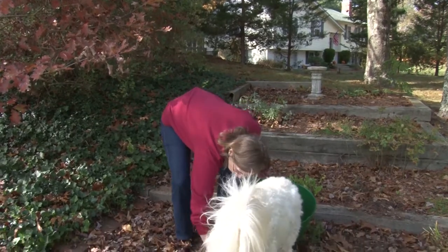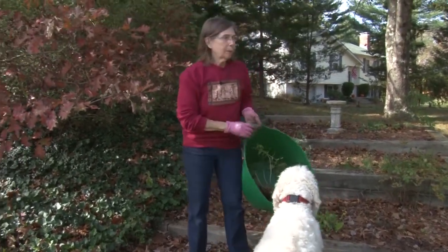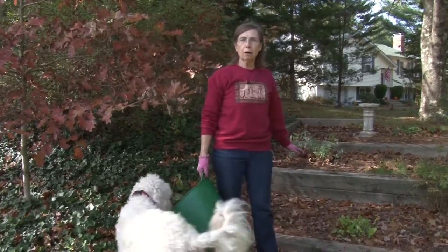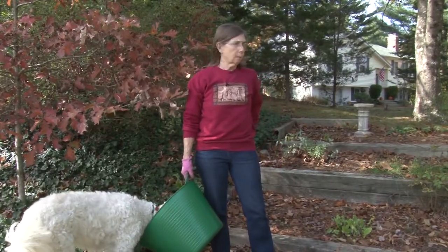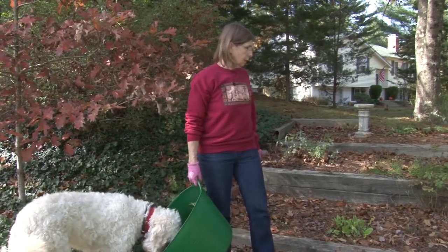There are also a few nasturtiums in here and they won't last either. This garden is ready to be raked. It's much easier to rake out a garden if you cut down the perennials first, and that's what I've been doing. The raking is yet to come, and it makes it just a lot easier to get the raking done.